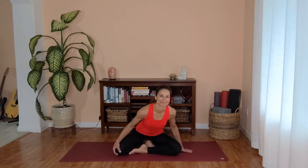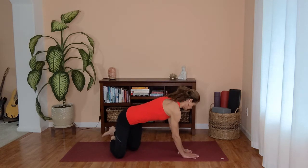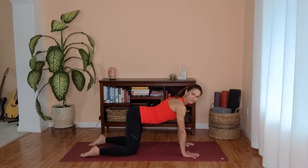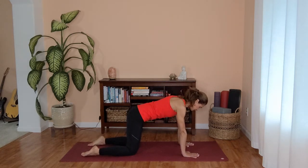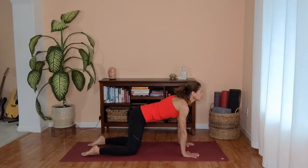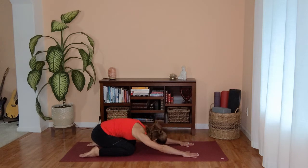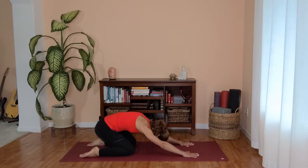Once you are ready, slowly open your eyes. Make your way to tabletop position, all fours, stacking your shoulders over your wrists and your hips over your knees. Let's take an inhale, finding your cow. And as you exhale, cat — then press your hips back into child's pose. Slowly as you breathe in, lift back up, open your chest.